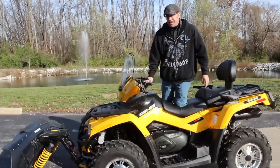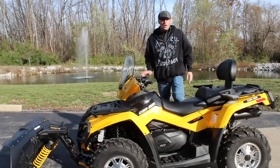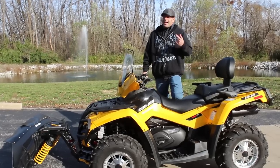It comes with a winch, and power steering is standard — it's a fully adjustable power steering system. Of course, two to four wheel drive on the fly as well.